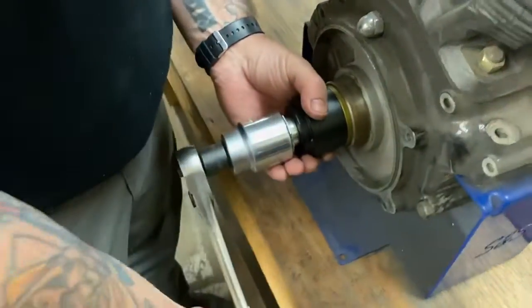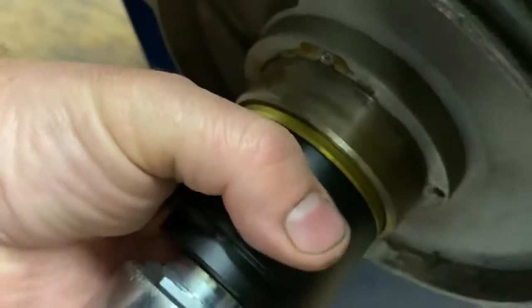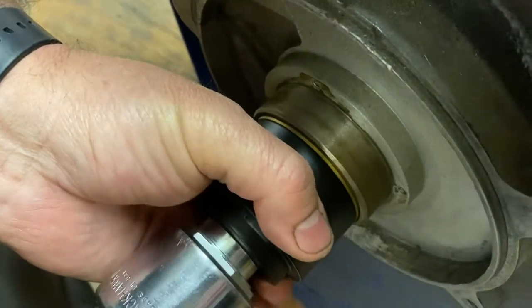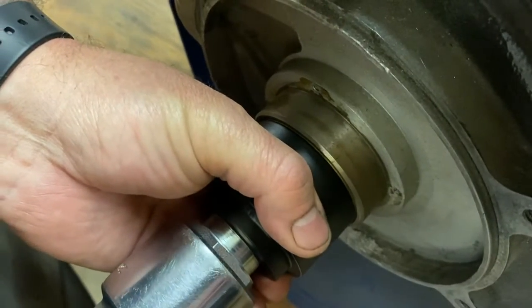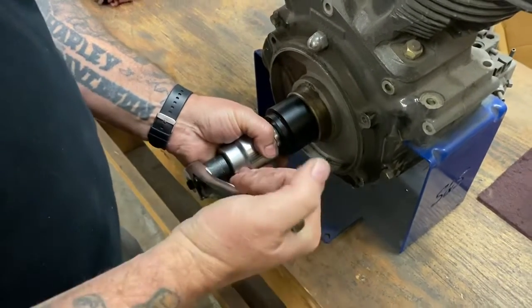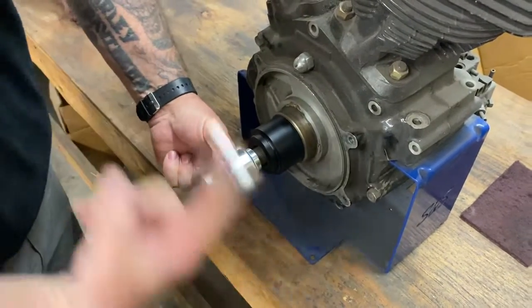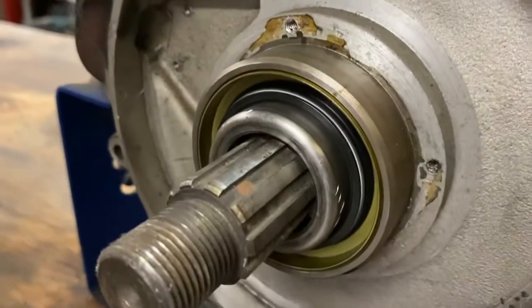And I'll slowly work until it's flush. Then I can back off the nut, remove the tool, and there's the spacer pressed into the case.